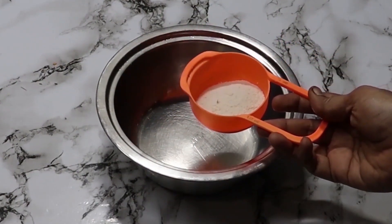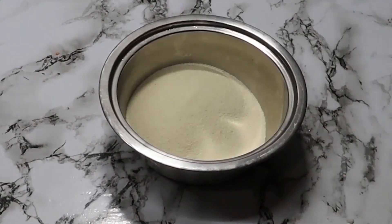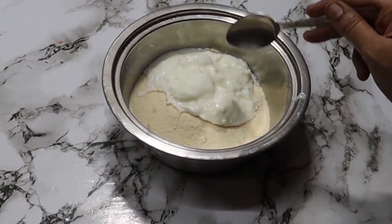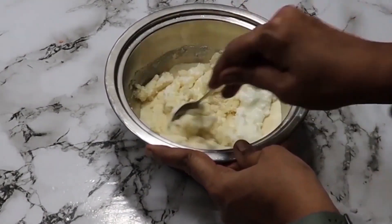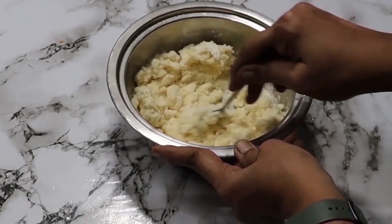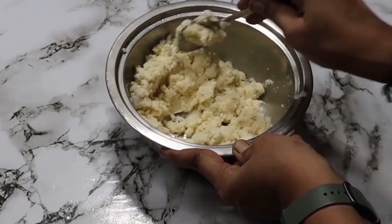So here, I've put one-fourth cup in the mixer and crushed it. Then I'll put in one cup, and then two cups total. We'll mix all these things together properly.